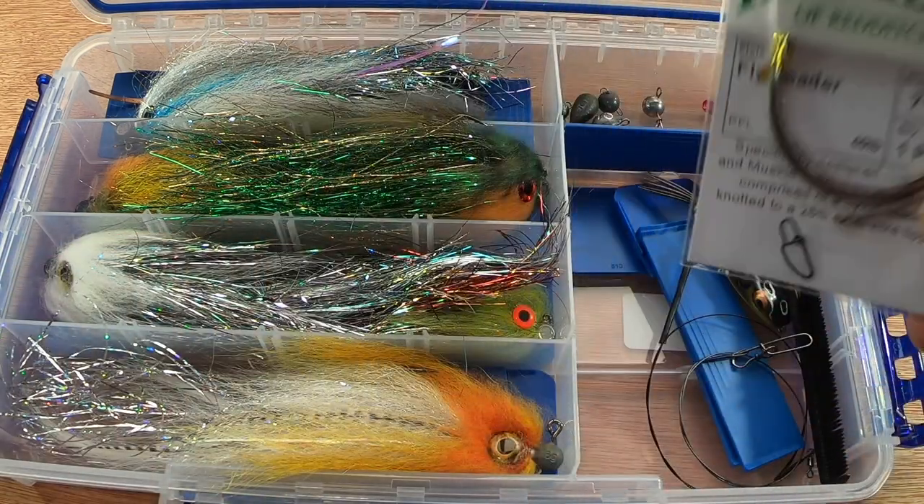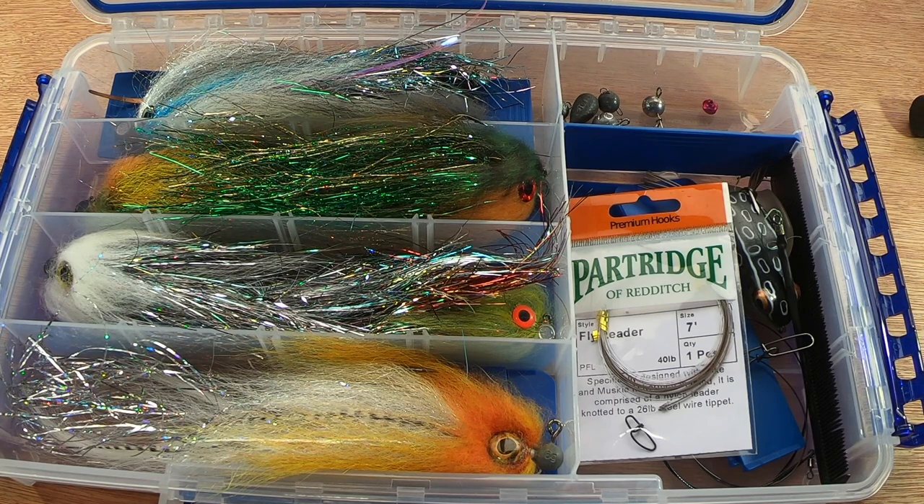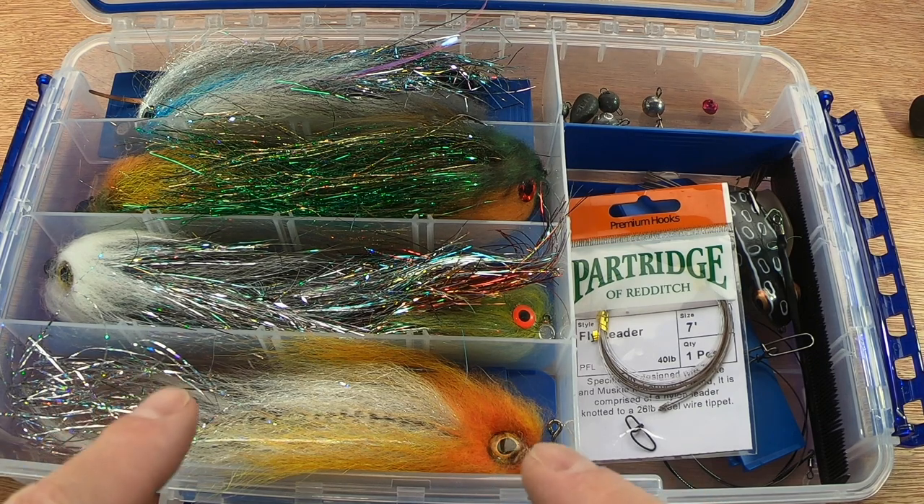I've talked about the reel, the braid, and the trace — what about the rod? I'm undecided at the moment. If I'm using spinning gear, I currently have a Sakura Species 802 MHS in 15 to 45 grams — it's eight foot. I do like that bit of extra length; I'd prefer even eight and a half foot for steering fish around snags. The other day I was using my bait-casting setup — it was an impromptu trip. You need enough strength to bully your pike in, but not so much stiffness in the tip that you can't flick these relatively light flies out.